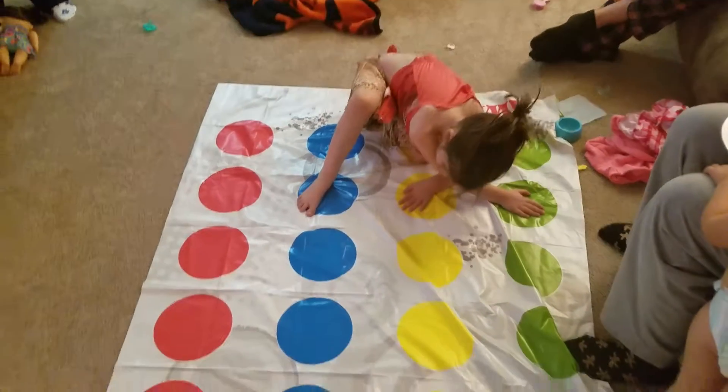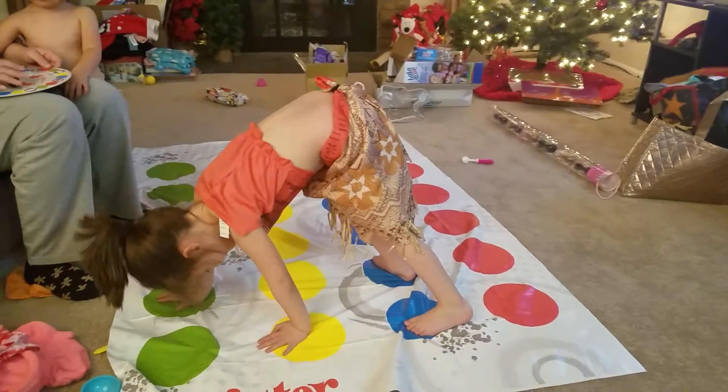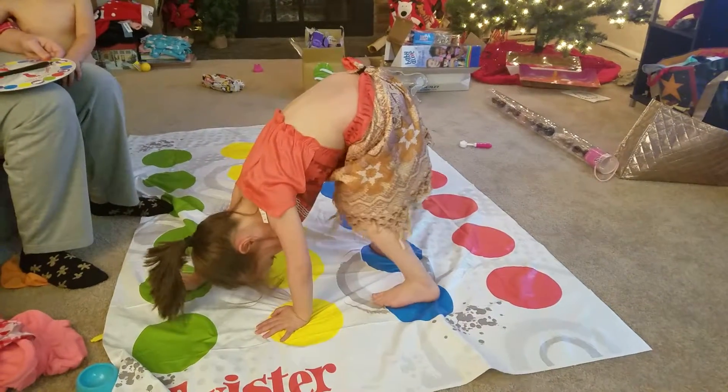Put your left foot on blue. Blue, on the blue. Right there. There. That's better. You're upside down. Right here? Yep, just like that.